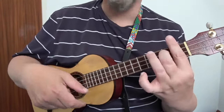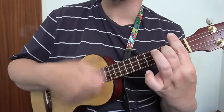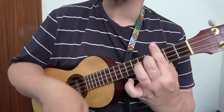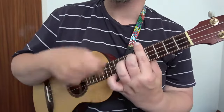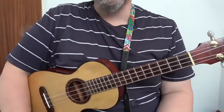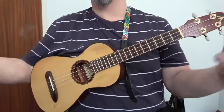That A note there — slide it up one, put the bar at the first fret: A sharp 7. Second fret: B7. Third fret: C7. Fourth fret: C sharp / D flat 7. Fifth fret: D7, and so on up the neck. And that's how A7 can become a movable chord.